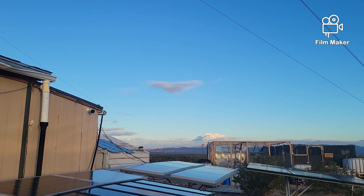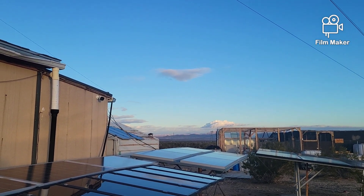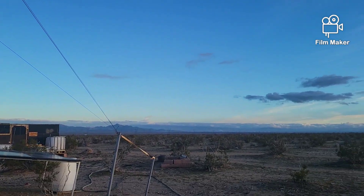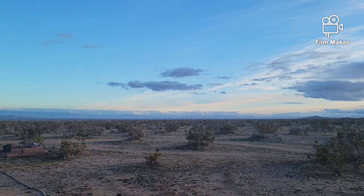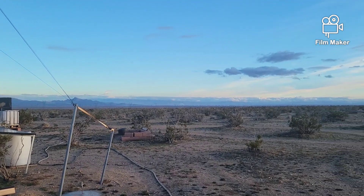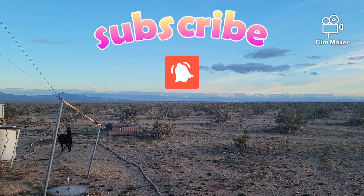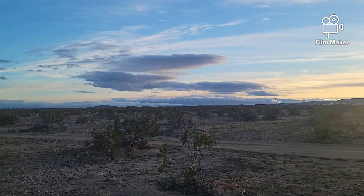Hello everybody, welcome back to G Bear's Off Grid Ways. I'm out here in the middle of a gigantic atmospheric river — it's just pouring rain, flash flooding the whole area. They say the rain's going to start again around 9 a.m. tomorrow and go all the way to 9 p.m., with flash flood warnings in the area.